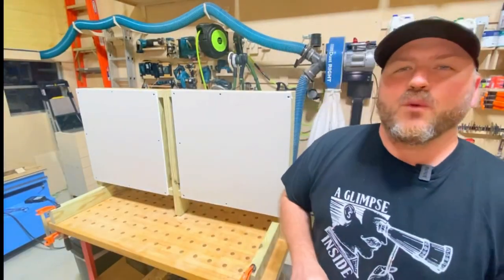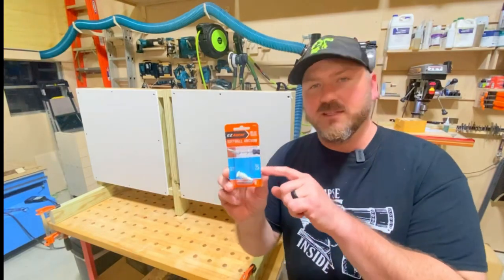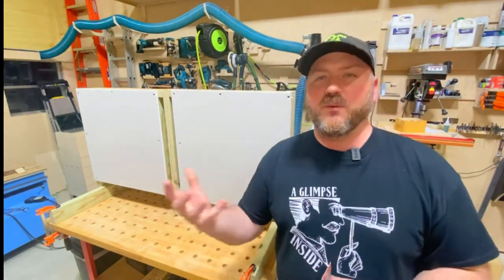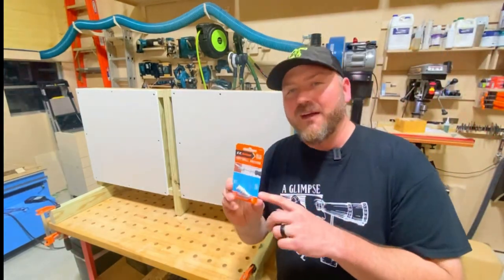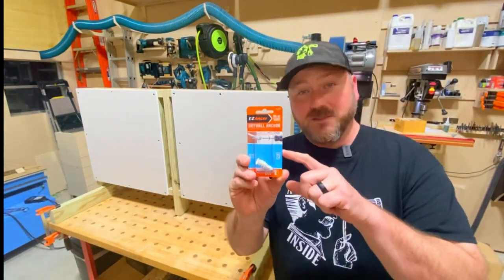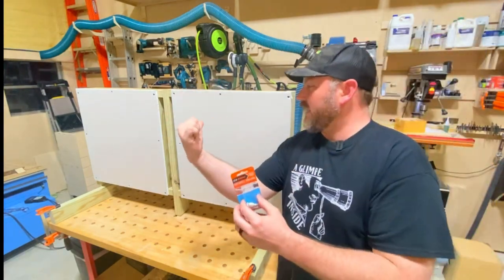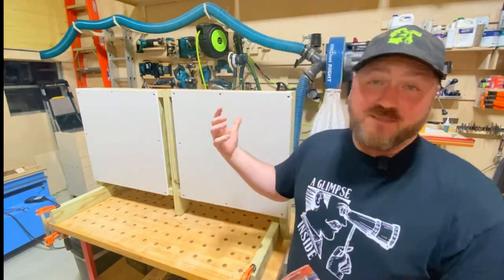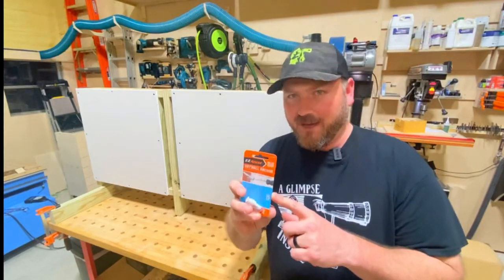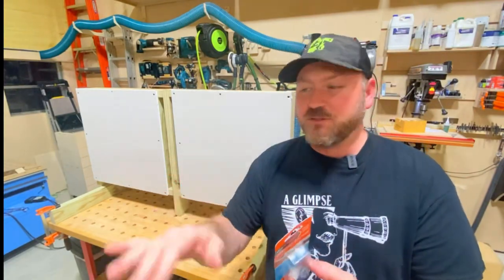A couple of things before we get started: I am not going to test the weight these will hold with a scale or a pull-down force. I'm going to trust the manufacturer — when it says it'll hold 75 pounds, that means 75 pounds of hanging strength when the drywall anchor is in the board, hanging straight down 90 degrees from where you installed it.